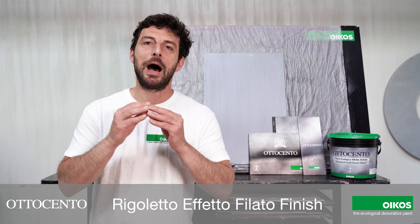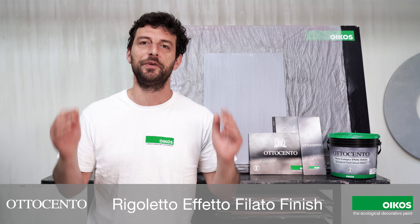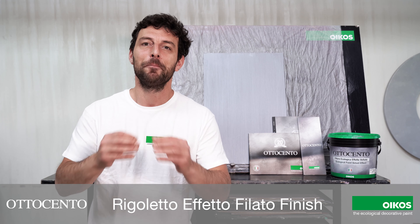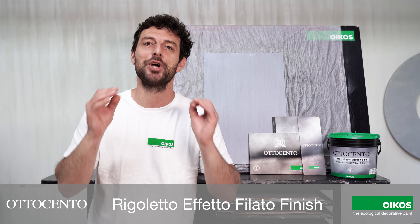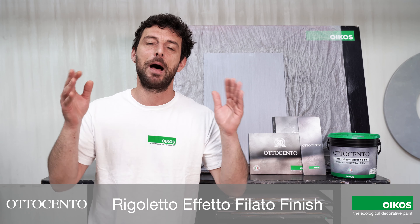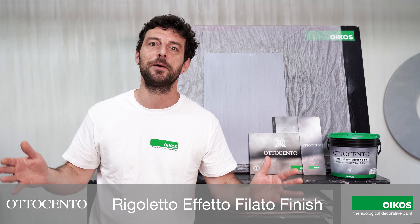Hi everyone. I'm going to show you 800 Rigoletto Effetto Filato. This finish celebrates yarn that plays vertically and shines when it's hit by light. A simple application that creates a big aesthetic impact.